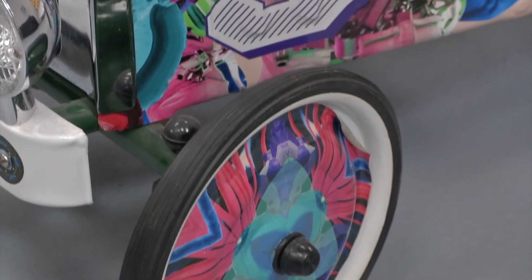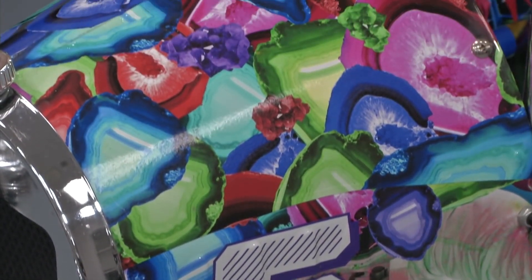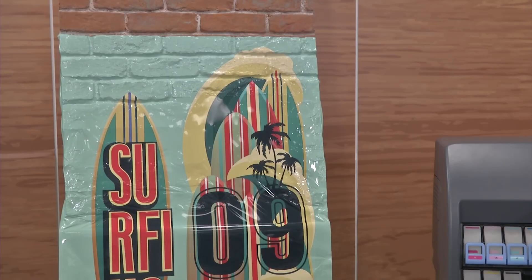Good morning! I am Roman Barba, a Hewlett-Packard engineer working with the development of HP latex printers. Today we are going to talk about wrapping — wrapping with films printed with HP latex technology. We'll talk about applications like vehicle wrapping, object wrapping, and wall wrapping.